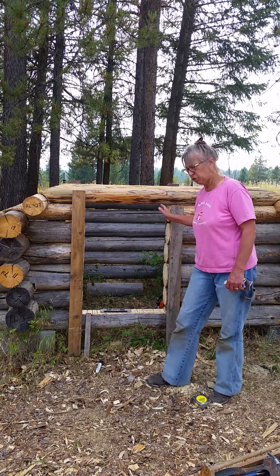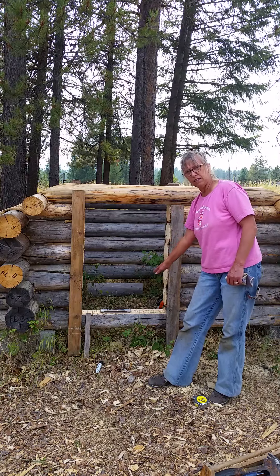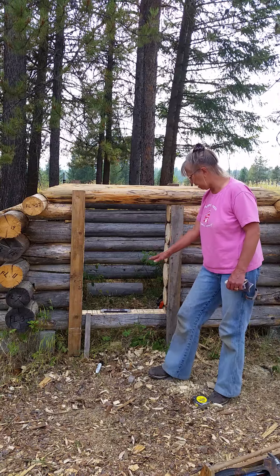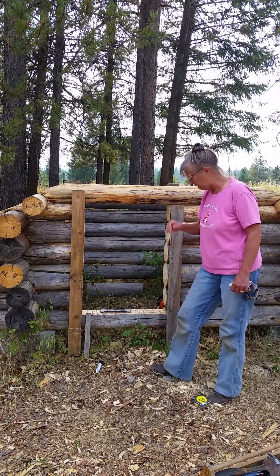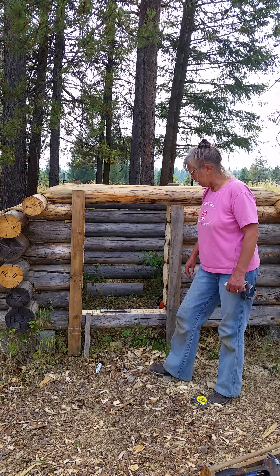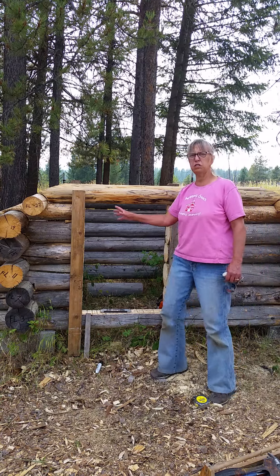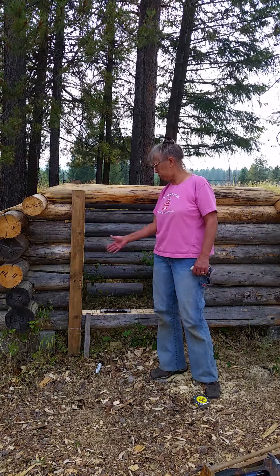And then I used the chainsaw, cut that down, got that threshold there kind of smoothed out. I think I'm going to leave that like that — I might put a board over it, I don't know for sure. I don't want to make this any shorter. Some of these screws had to be longer because there's more space between the logs. Some of them are fatter and some are skinnier, so that was a little bit of a challenge.